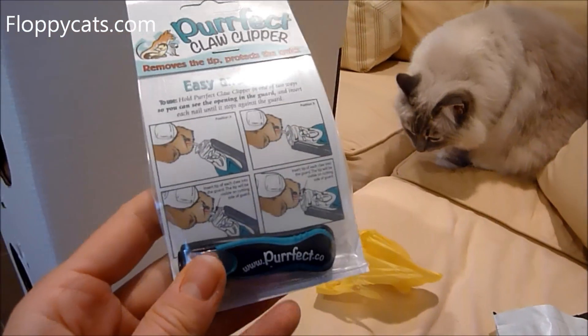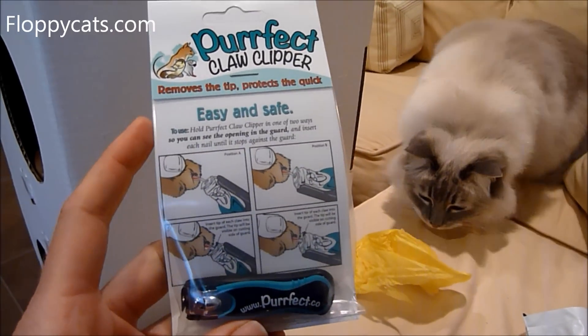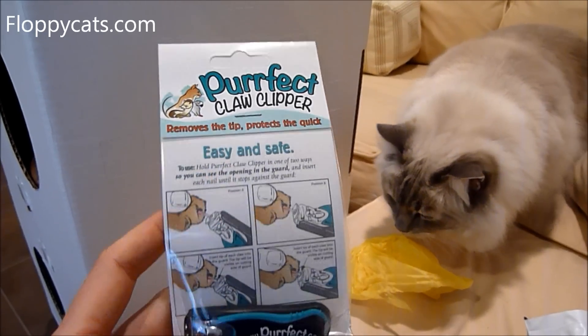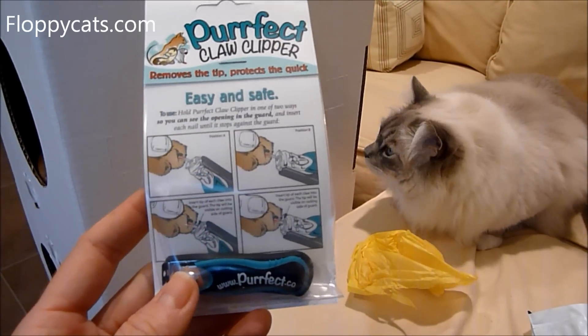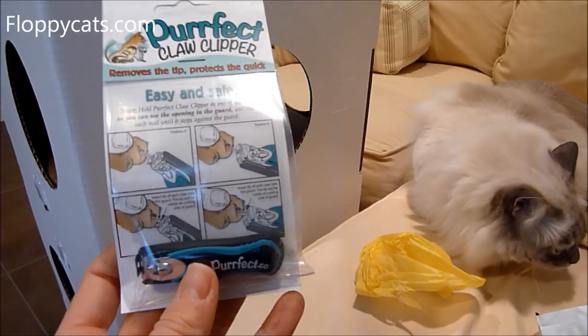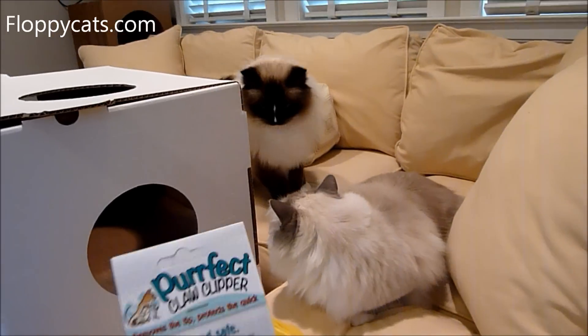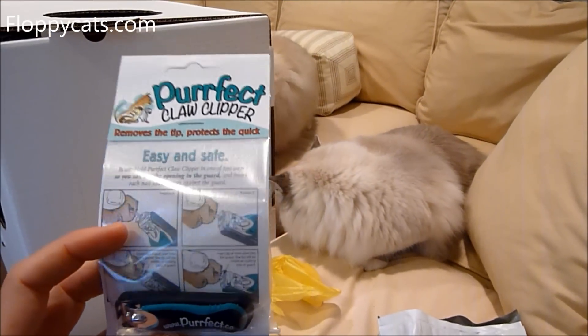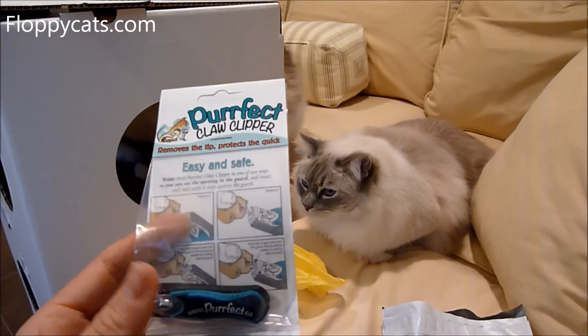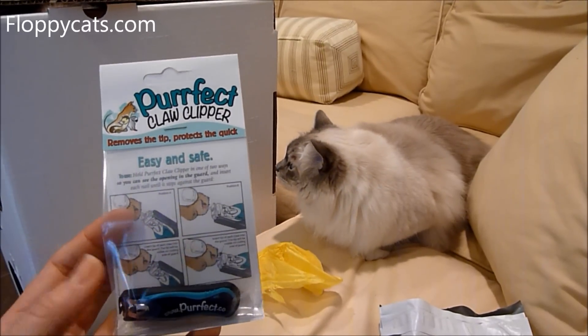So, Christy is the name of the reader I'm talking about, and she saw the Perfect Claw Clipper online and wondered if I had heard of it or tried it out. And I had not. This happens a lot when a reader will tell me about a product, and I love when readers do that.